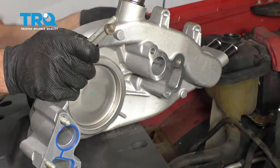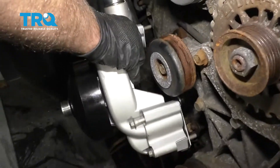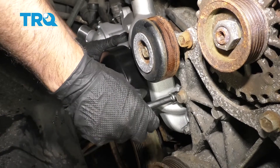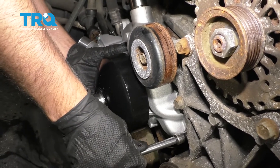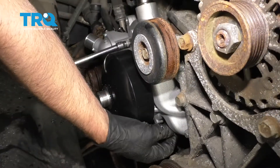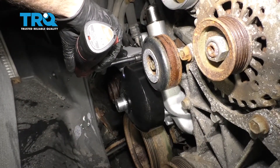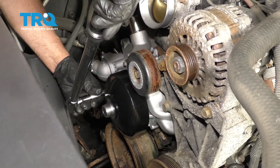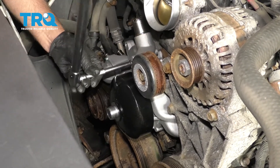Do the same on the other side. Now gently bring the water pump over into position, trying not to drop the gaskets. Get these two bolts started, and then these two. Once those are started, take the other bolts. Now go around and torque all these bolts in two passes: the first pass at 11 foot-pounds, and the second pass at 22 foot-pounds.